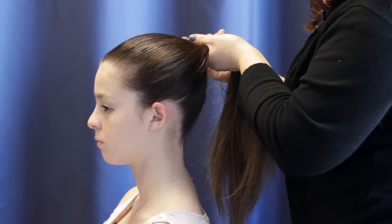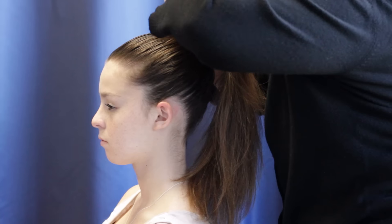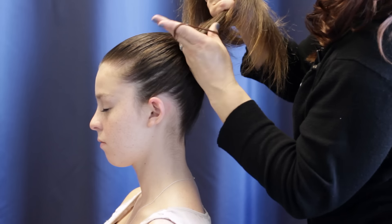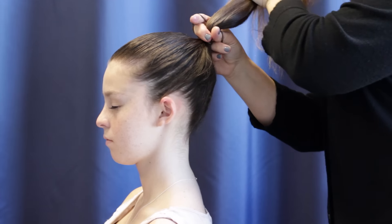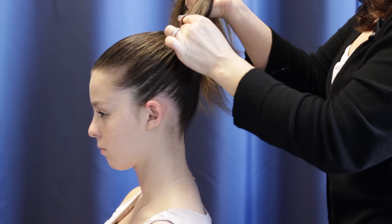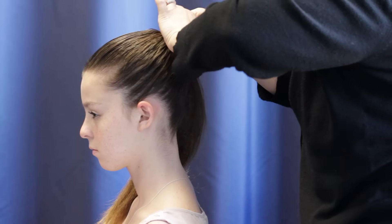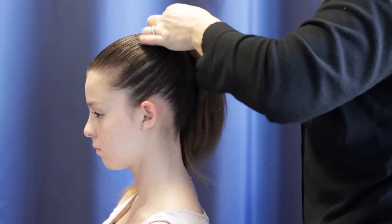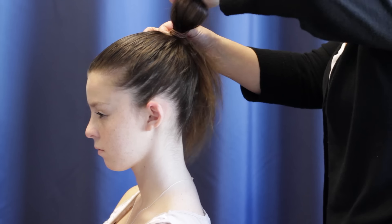You're going to start by wetting the hair and slick it into a high ponytail. You want to follow the line of the jaw and the cheekbone. Now put your elastic in as tight as you can. Wrap it around as many times as you can depending on the texture of the hair, and you want to match your band to your hair color as best as possible.